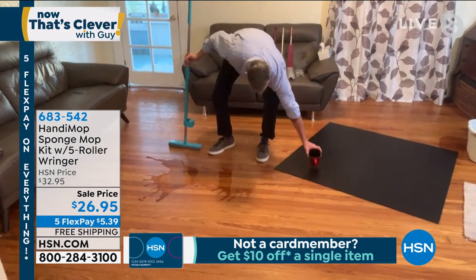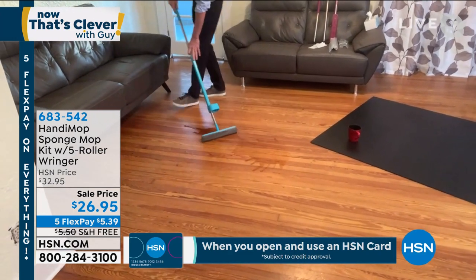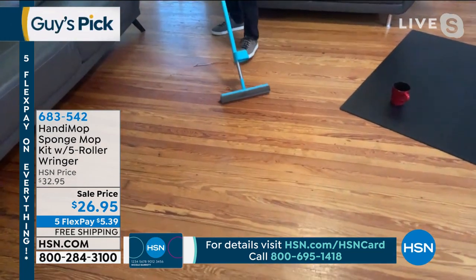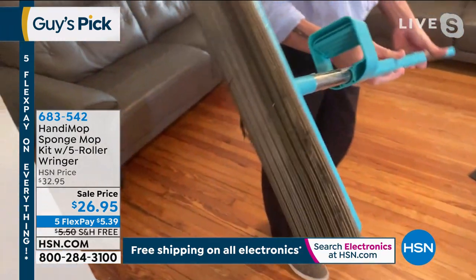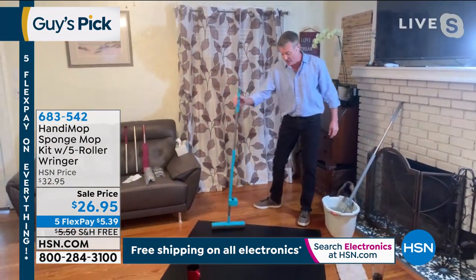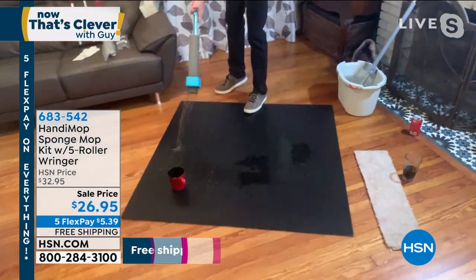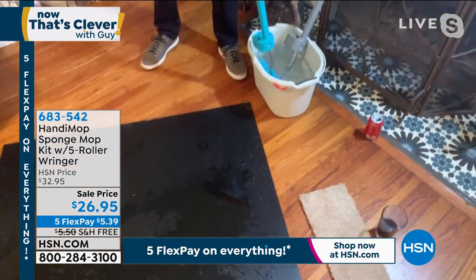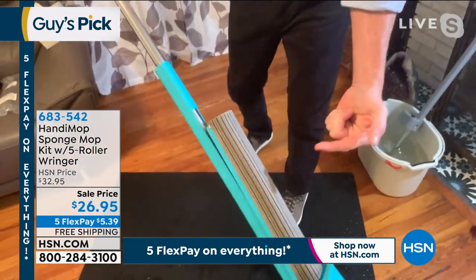Say somebody spills coffee on a hardwood floor — what am I going to do? Either I'm doing a lot of laundry, wasting a buck in paper towels, or wasting about five bucks in disposable cleaning pads. This is going to leave my floor picked up, free of coffee, no dust, no debris. And I didn't sweep the floor either. Look at all the dog hair it picked up — it just picked up a cup of coffee and all that dog hair. I lean it to the side, it clicks, flips up. I rinse it under water — I wring it through — and my mop head is perfectly clean. Every single time.